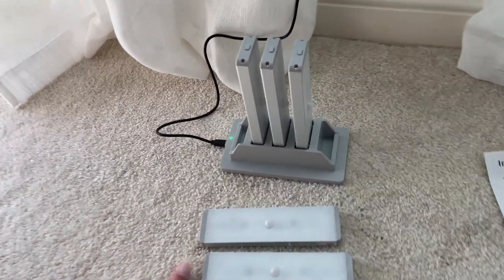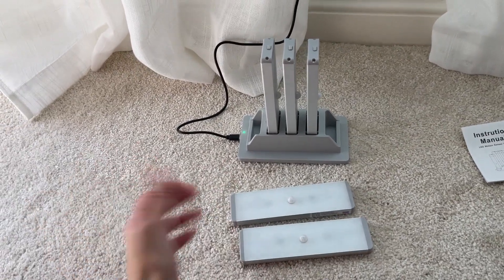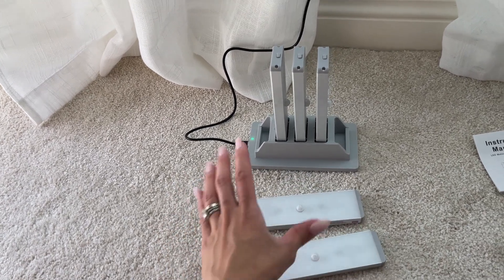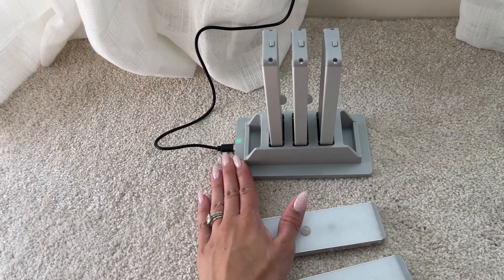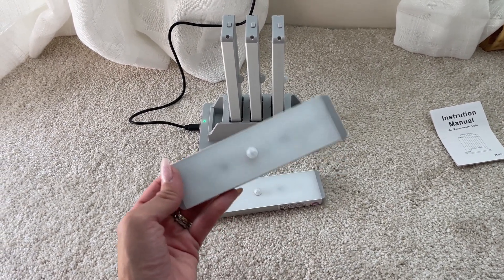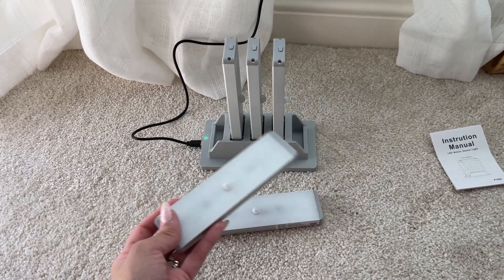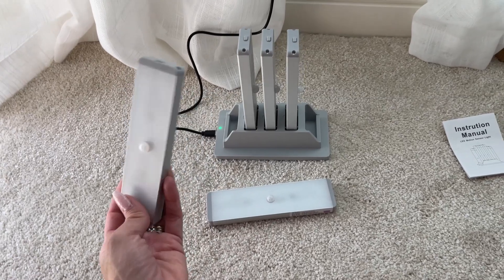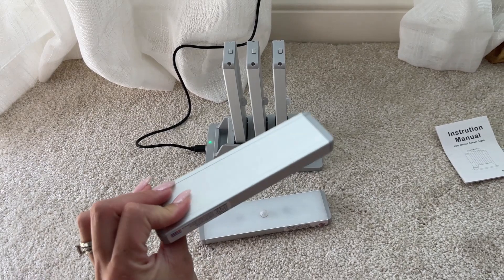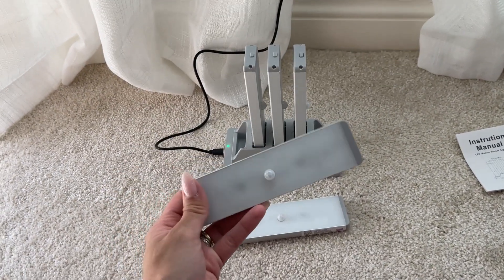These lights come with this charging station, which is really cool. I thought it was kind of annoying to have to charge them one by one individually, so having this charging station is pretty nice. I was looking for closet lights because I want to add light to my closet, but I didn't want to go through the whole hassle of having someone here and running wires and electrical. So I thought that these options of just plugging them in on something was really cool.